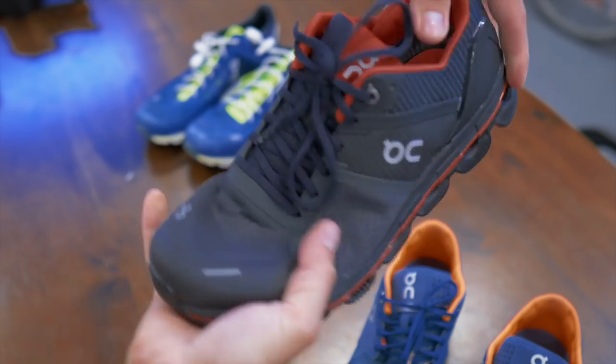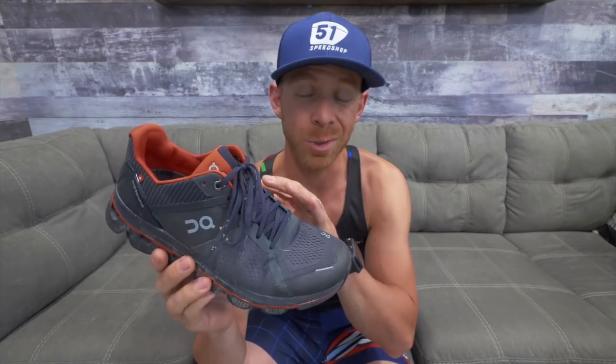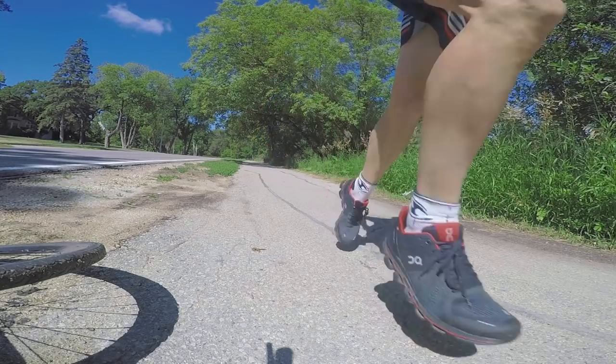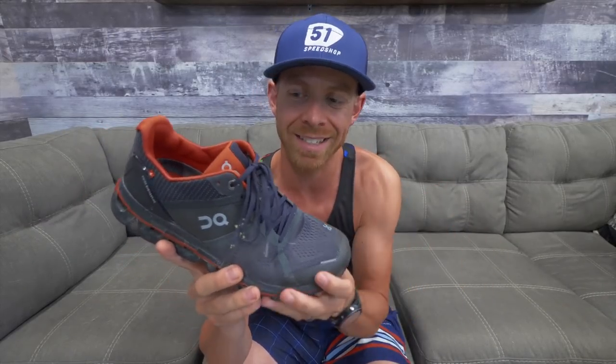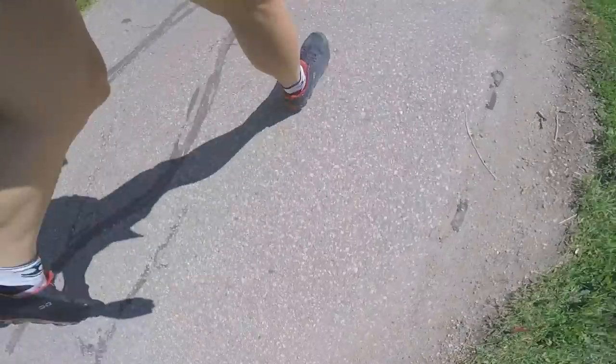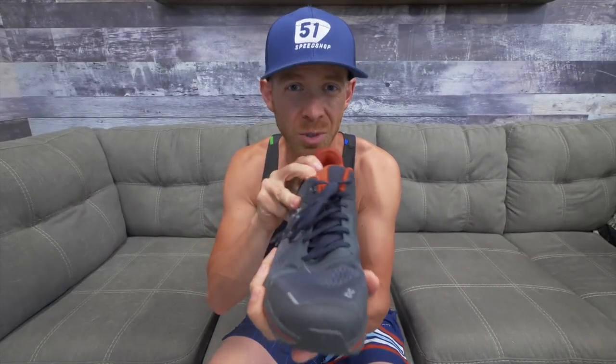However, I surprisingly liked it. For starters, it was a lot smoother than I expected. Normally, I tend not to like those more built up, structured shoes, because it feels like my foot can't move naturally, like I'm running on bricks, and that there's just a lot more shoe than there really needs to be. The first few steps I started running, I was like, oh, that is a heavy shoe, but once I started going, it felt kind of like an On Running shoe. It was still nice and smooth. It didn't restrict my foot from moving one way or the other.